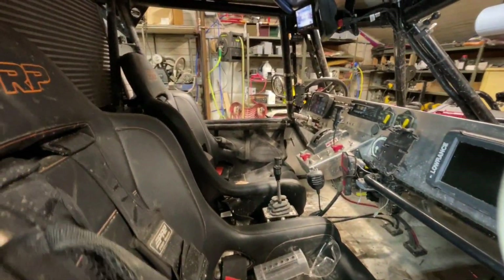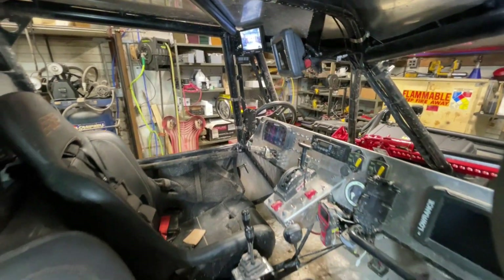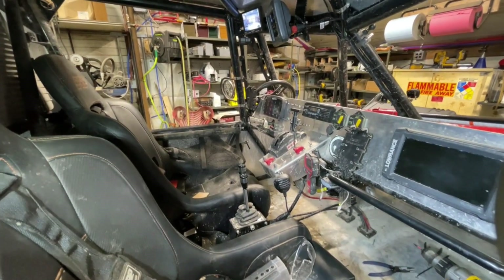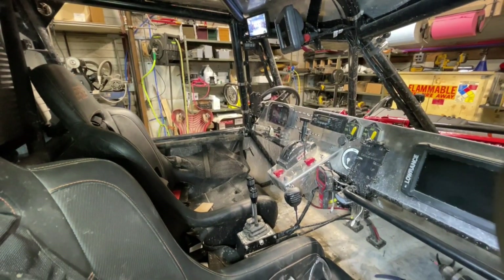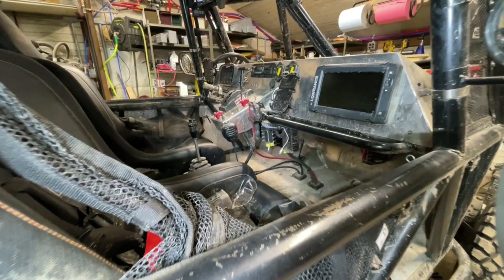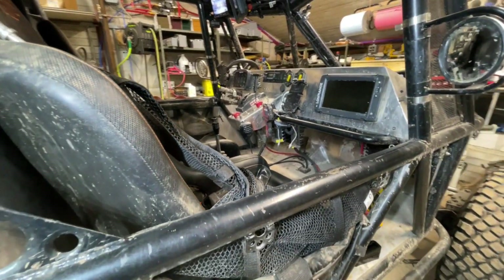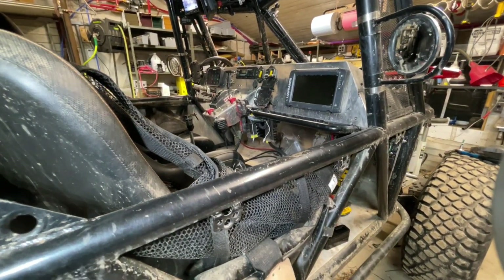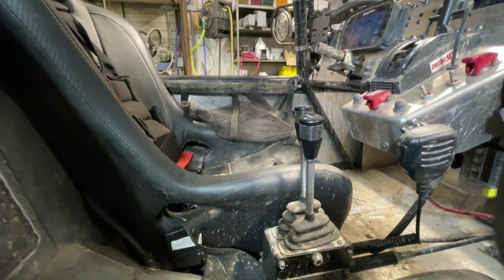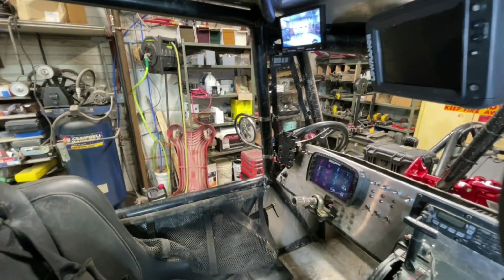Here's the interior. Got Lowrance GPS units in there — one for the driver, one for the co-driver. I'm going to take those out; I'm super unimpressed with those. Lowrance makes great stuff for fishing and boats, but I am not impressed with how it works for off-road applications. I'm going to tear those out and try Lead Nav with a couple of iPads — it has a ton more functionality with satellite map imagery and overlays, which are really nice. There's my shifter, transfer case shifter, radio, dashboard, and backup cam.